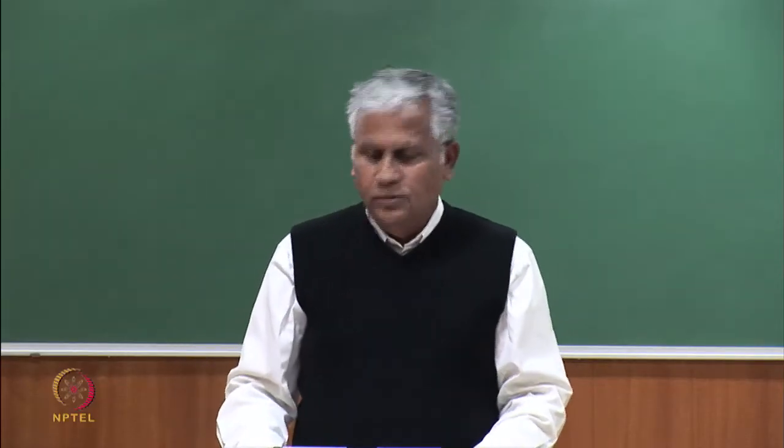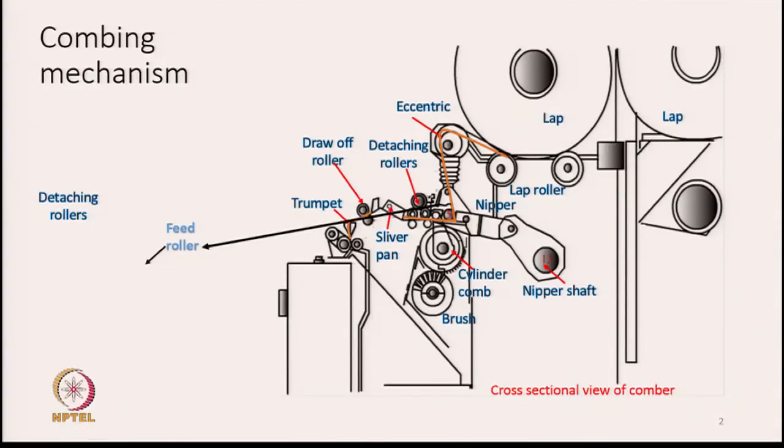We are going to discuss combing mechanisms. In this slide, the cross-sectional view of a comber is shown. We see two laps here: one is a reserve lap and the other is the lap which is going to be fed and on which the combing operation will be carried out. One lap will always be kept in reserve and the other will be in working position. The lap is resting on two rollers called lap rollers.